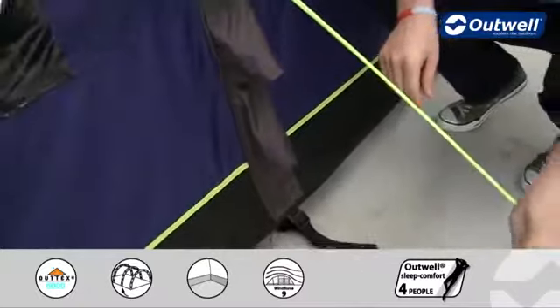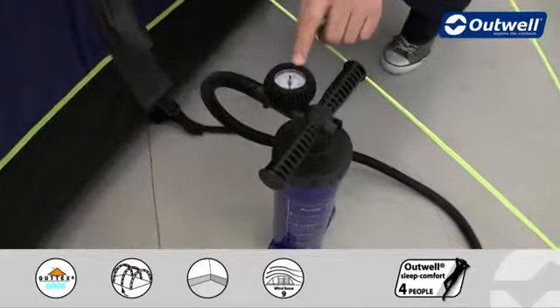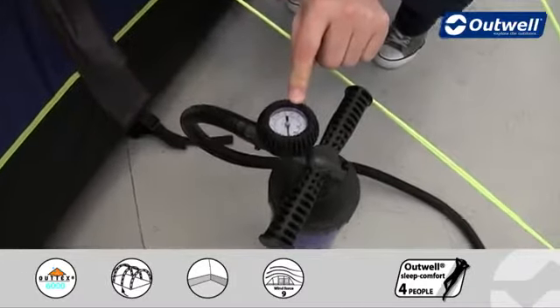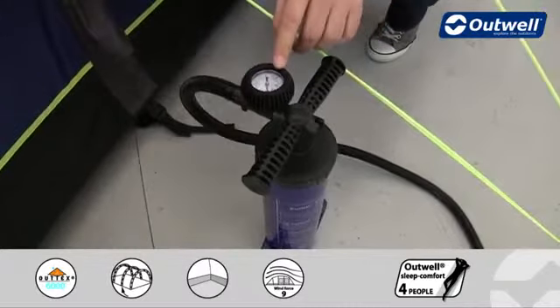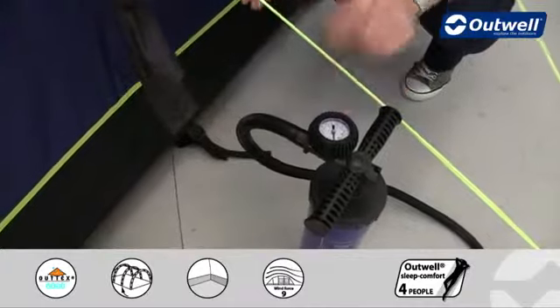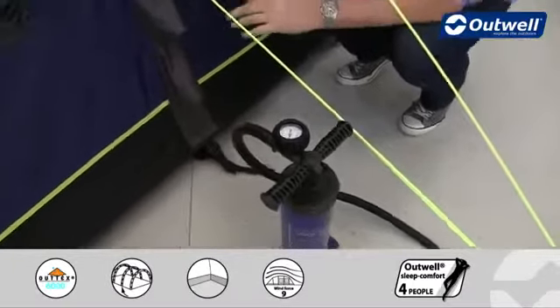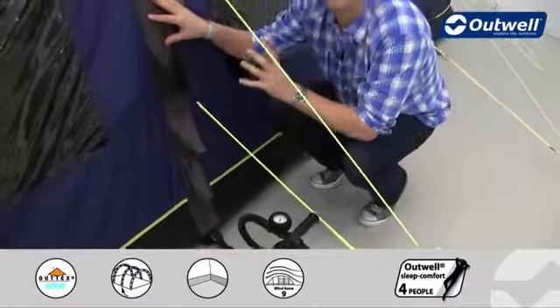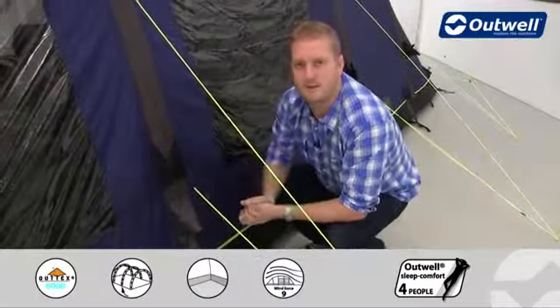The pump that comes with the tent is a double action hand pump. You can see it has a manometer on the top so you can keep an eye on the pressure. We recommend inflating the tent between 0.6 and 0.8 bar, which is about 8.7 to 11.6 PSI. That ensures quite a lot of air going into these tubes, giving you excellent stability throughout the tent.